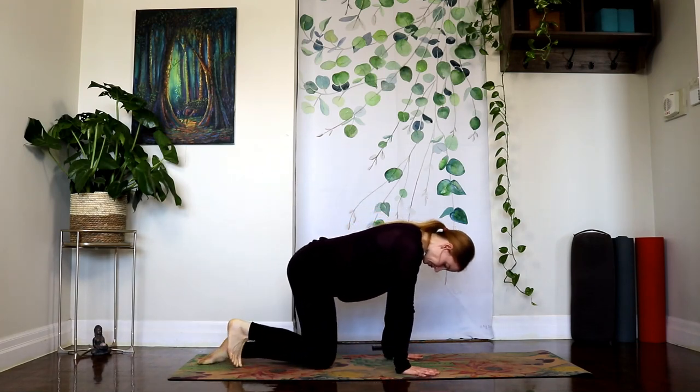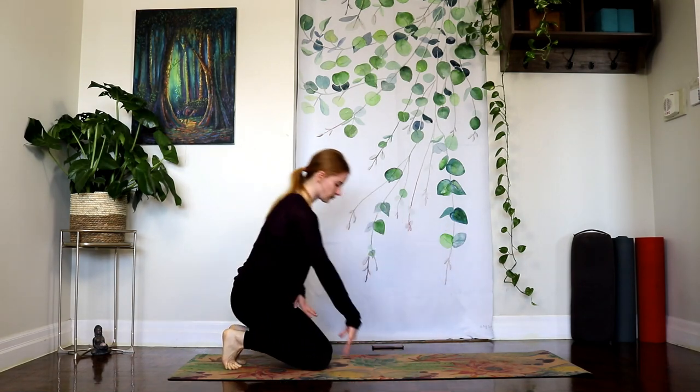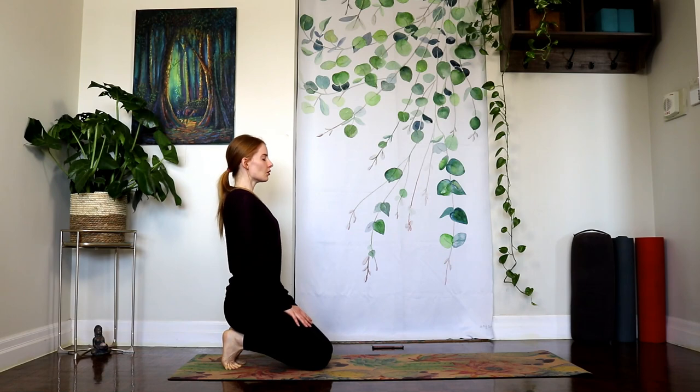Take the hands forward for a moment. Tuck the toes behind you and then go ahead and sit your hips back on top of your heels. We're going to breathe here for a few breaths. You can bring your hands together in front of your heart. Beginning to wake up your toes, giving some extra care and attention to your feet.